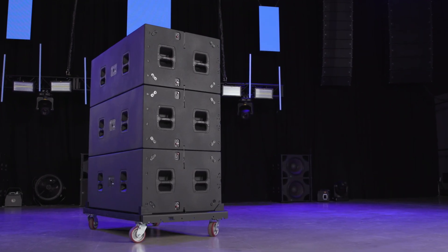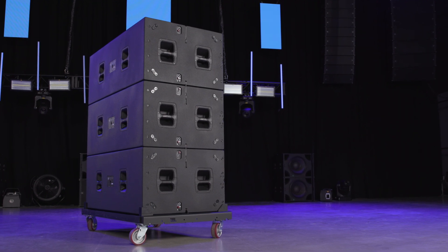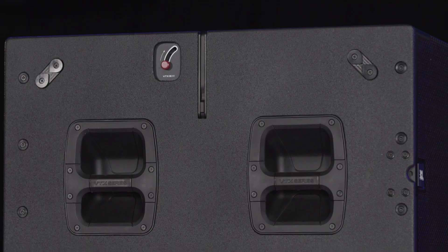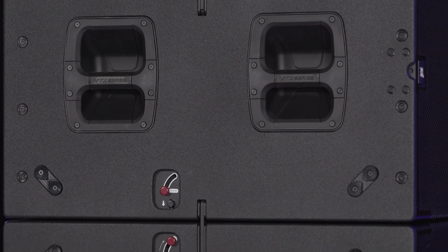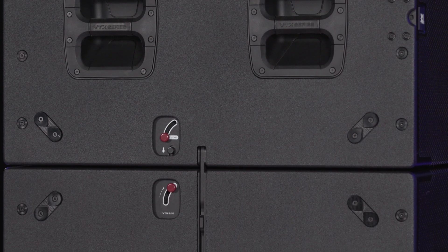The rigging system consists of two main mechanisms, one at the top and one at the bottom of the enclosure. The mechanism at the top extends the link bar for connection to another cabinet, while the lower mechanism locks B28 subwoofers together.